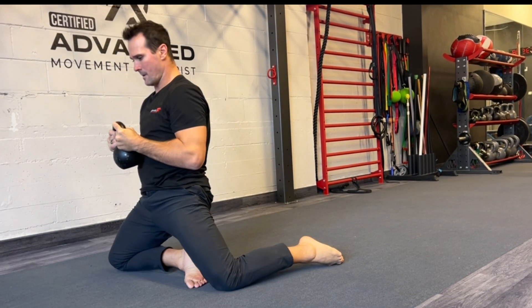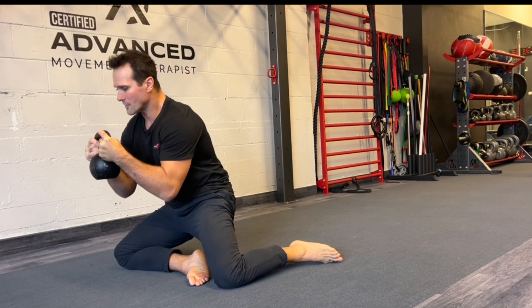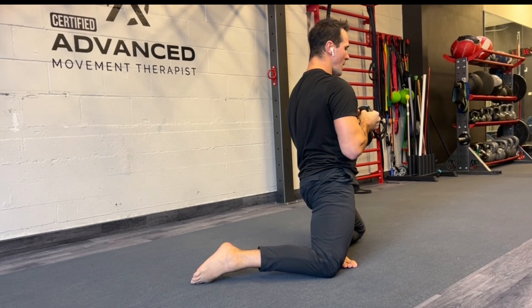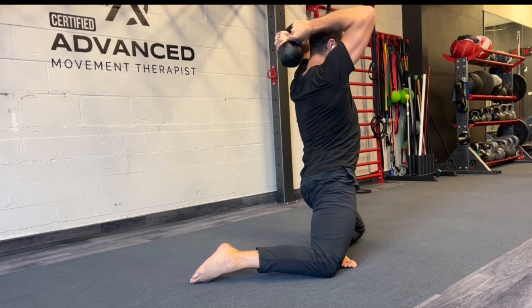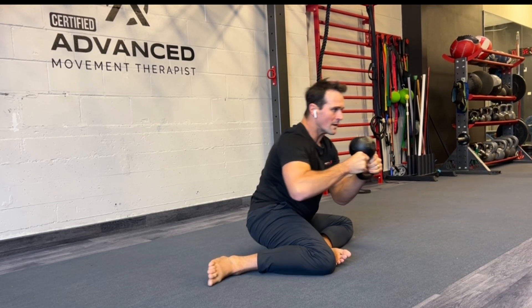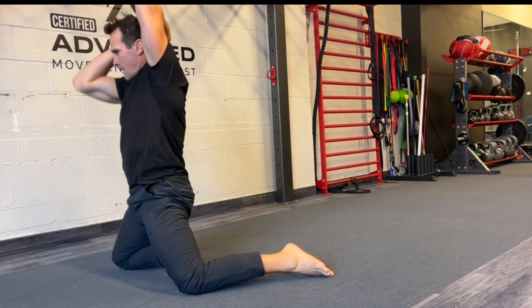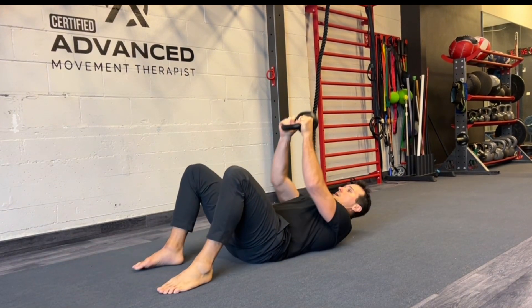Then we can pop up into our kneeling position. Watch that back foot — make sure it spins under; don't crank it, don't let it turn out, as it's going to crank into the knee. Slowly lower down. Watch the breathing. If you want to get creative, we can do some halos — this is going to help open up the shoulders as well and increase thoracic extension. One way, back the other way, and come on back down.